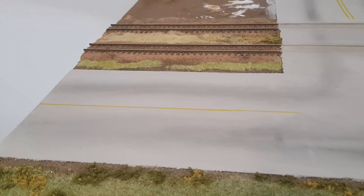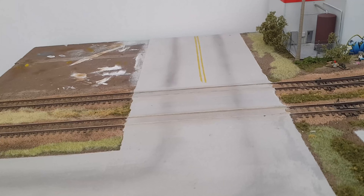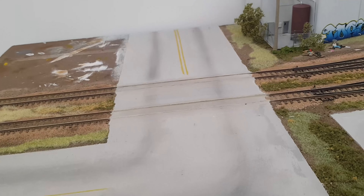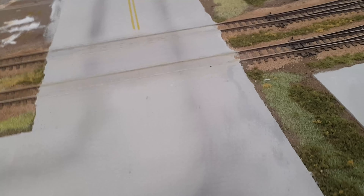Moving on to the road over here — I decided to repaint it a lighter gray and then used some black weathering powders to get the sort of tyre tracks you see in the middle of the lane sometimes. I've also made sure to add some different color variations here and there to make it look a bit more realistic.